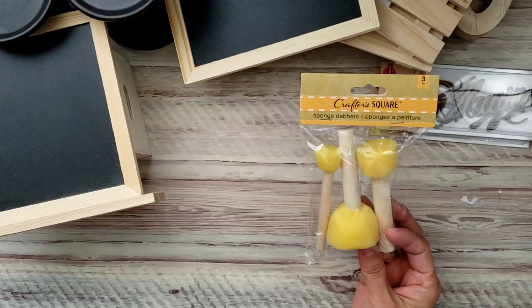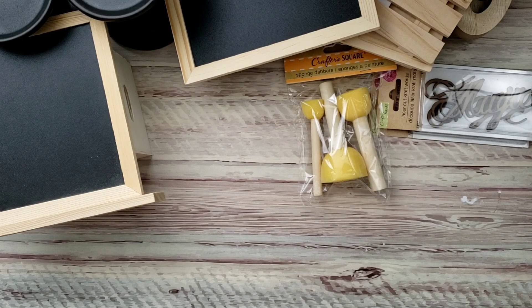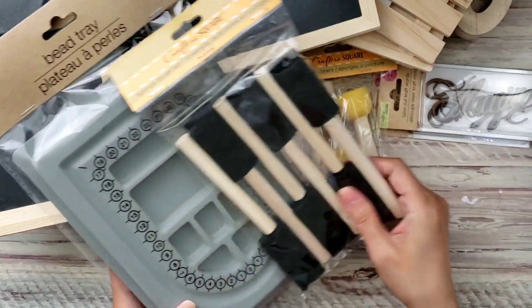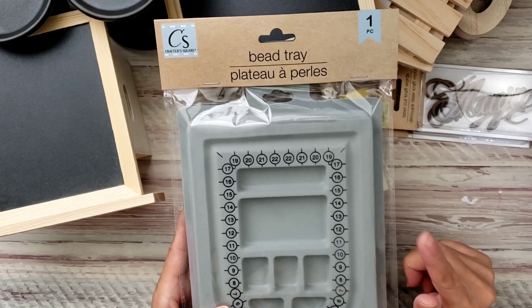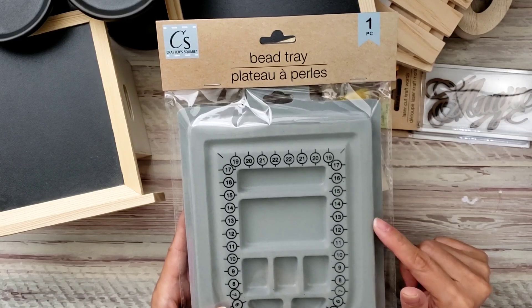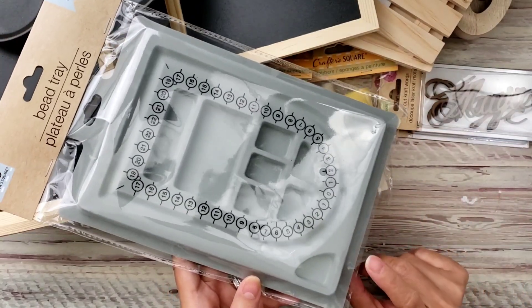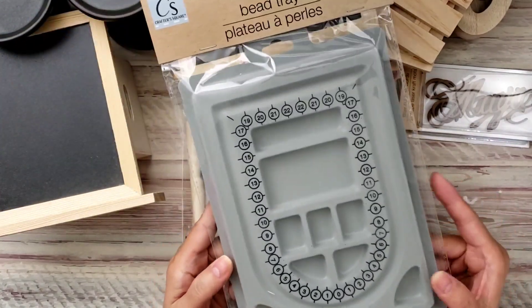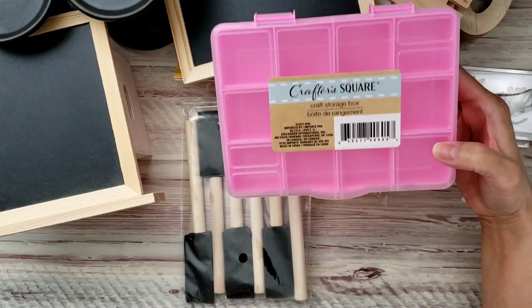I got this sponge dauber because I needed another one for painting. I also got this other one for painting. And I finally found this bee tray — I was looking for it the last couple of times I was at Dollar Tree and they were either out or didn't have it. I'm going to try it because it's nice and small.